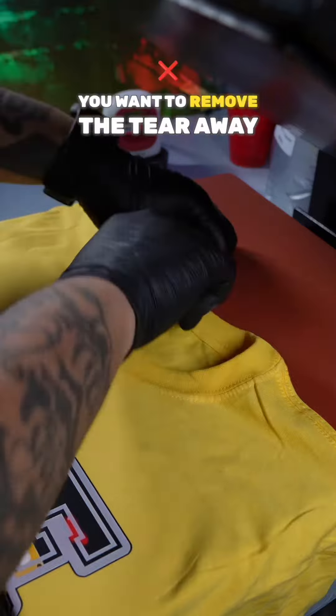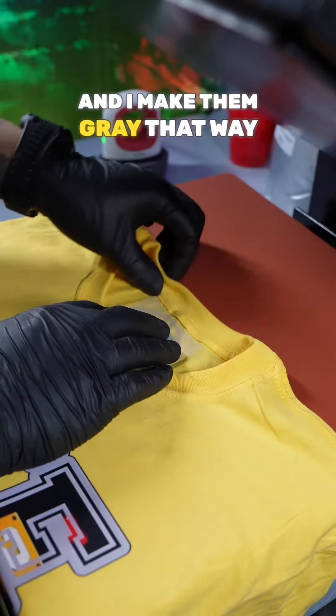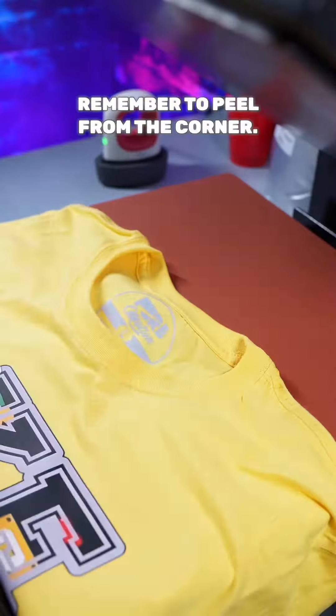This is Nike's secret — branding your product. You want to remove the tail label and you want to insert your own label. I use DTF because it's easier, and I make them gray so they can go on any garment without being see-through. You want to take it and press it with your mini press for about 10 seconds. Remove your Teflon sheet and remember to peel from the corner.